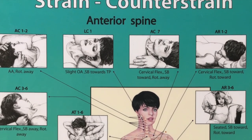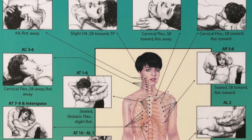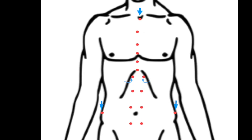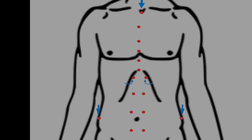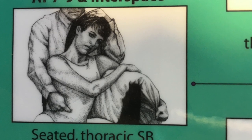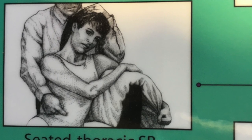Here are the strain counterstrain release positions to clear out the anterior thoracic tender points. Use this video after you have watched the anterior thoracic body scan and identified your unique tender points. Everybody's position will be a little bit different. Find the position which is most comfortable and which makes the tenderness disappear.